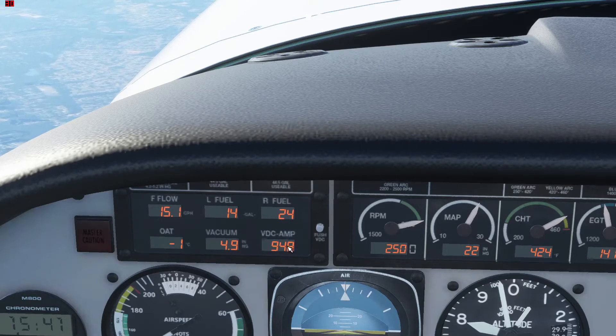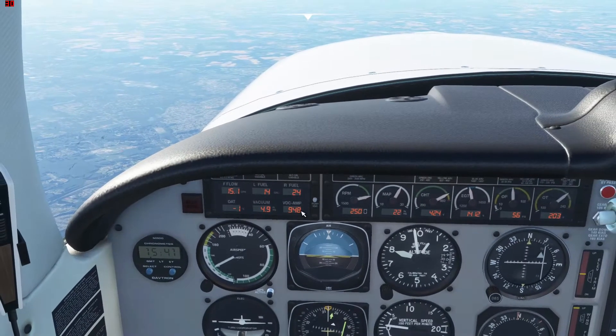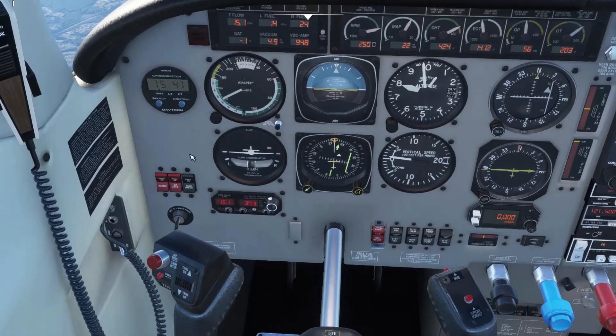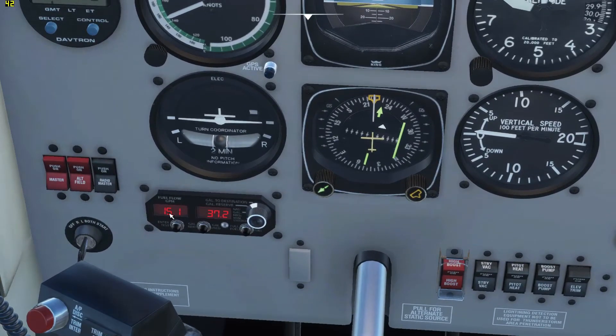We also have the temperature here. And the amperage is really only necessary when you don't have the plane on — you want to see what your draw is. We do have a nice little gauge down here. This shows me again my fuel flow in gallons per hour. This shows me how much is left on a plane, but by rotating this dial I can actually get it to show me flight time left — so that's pretty convenient.